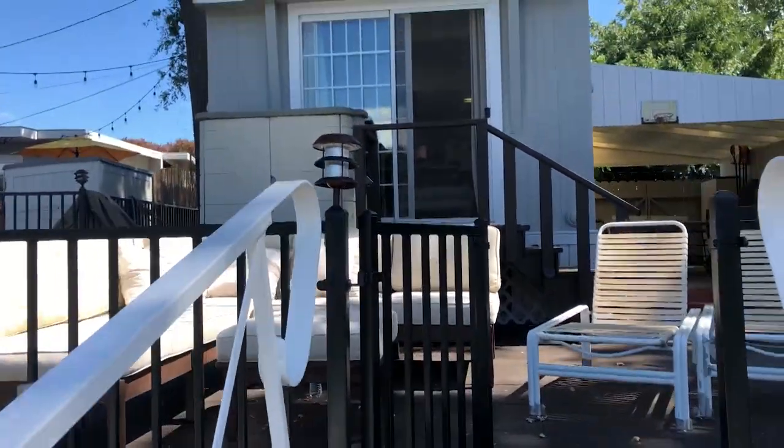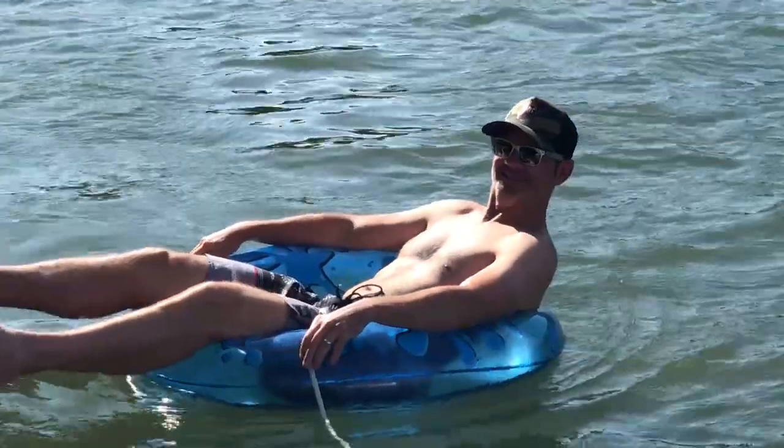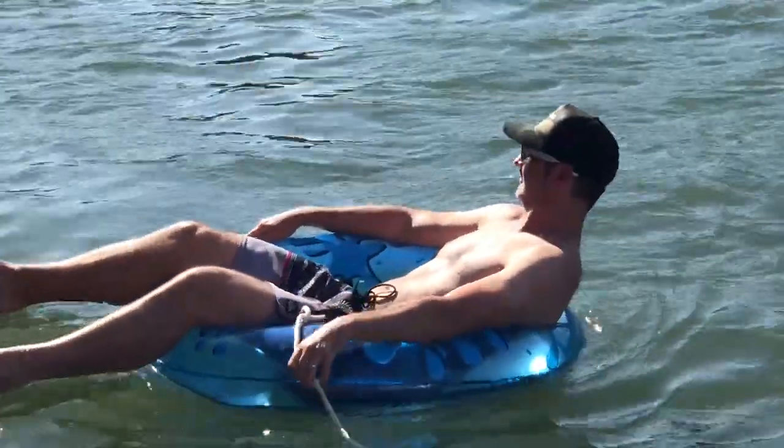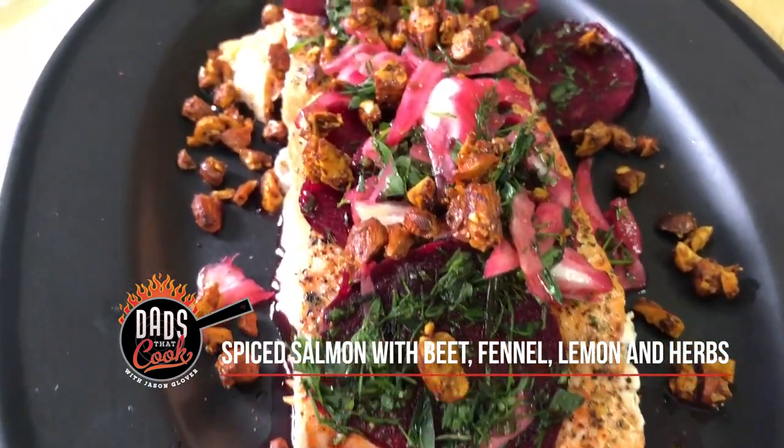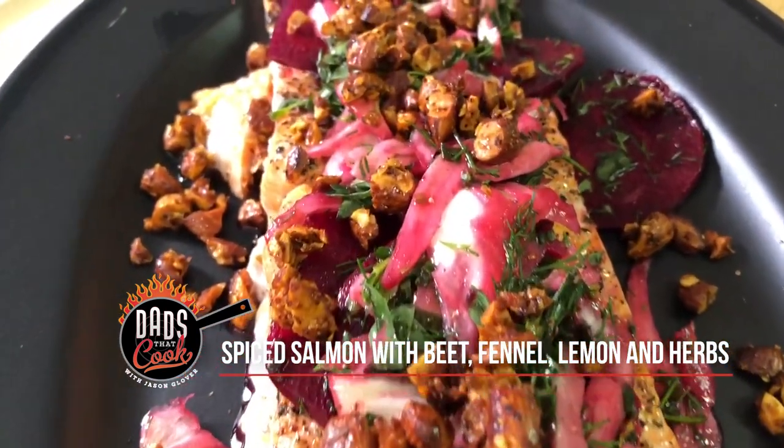Hey, it's Jason with Dad That Cook. I'm here at my trailer hanging out during the summer, which I'm sure most of you guys like doing — having fun during the summer. Today we're gonna make a spiced salmon with fennel and beets. It's gonna be amazing, I can't wait to taste it.